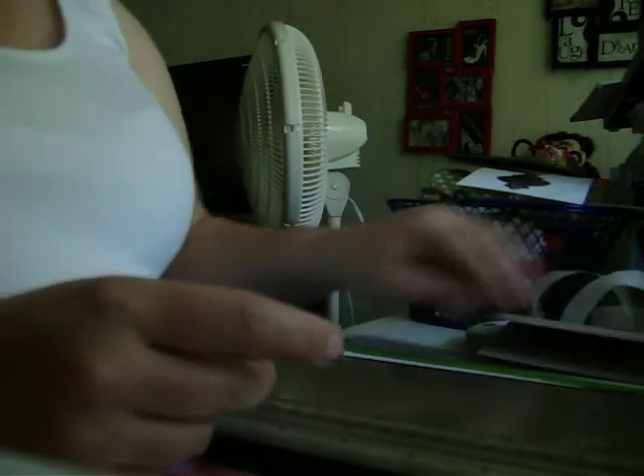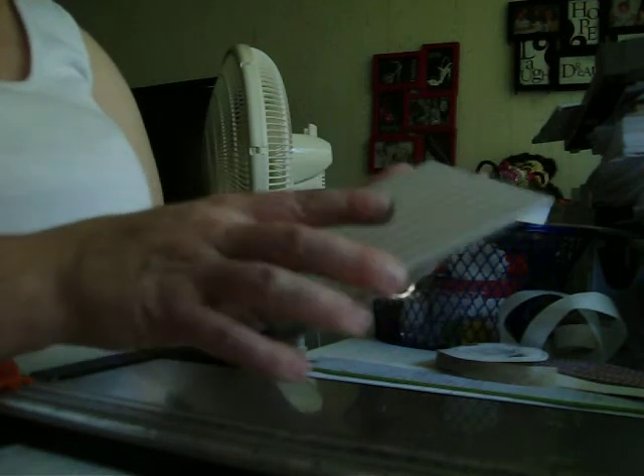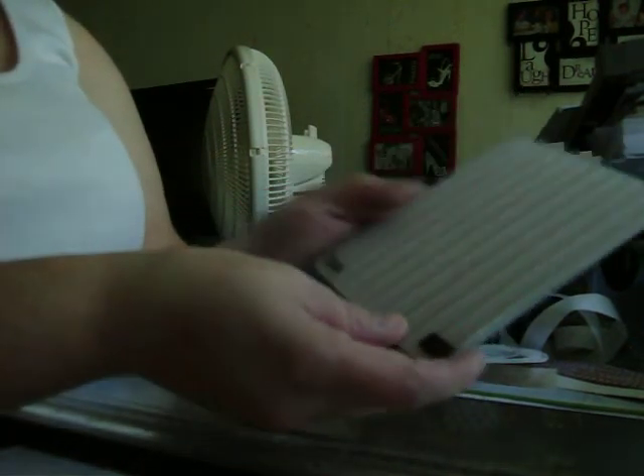The next thing we're going to do is go ahead and emboss this part with the Cizzix Stampin' Up folder — I'll get you the name soon. All I do is place that inside there just like that, and I'll be right back.